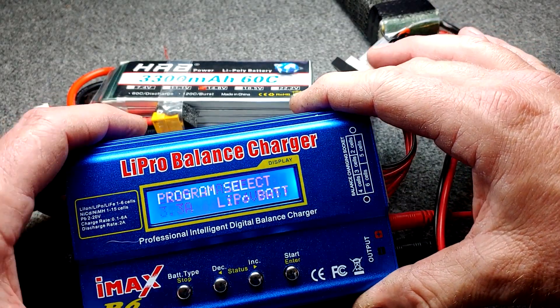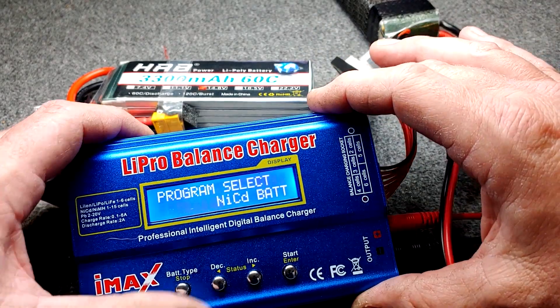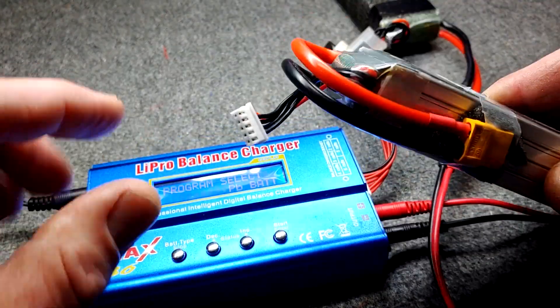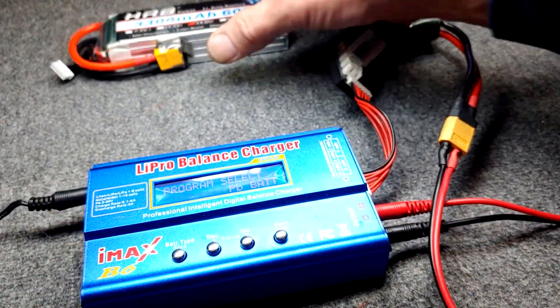You always want to balance charge your LiPo battery — that's the best for the battery. It's the safest way, you'll get the longest life out of your battery, and that's the way they're intended to be done. That's why they have the balance plug on the side of the LiPo battery.